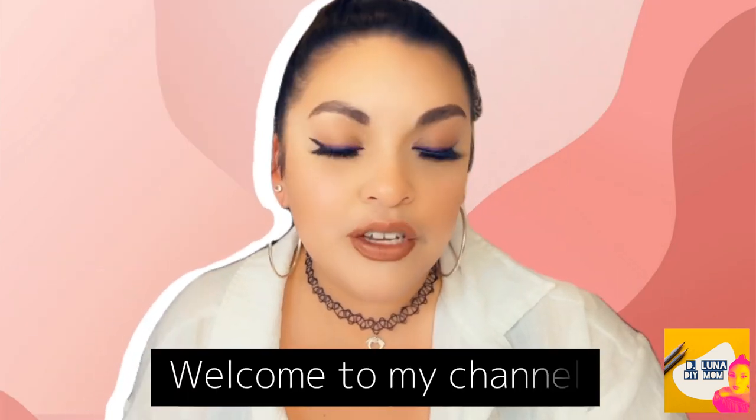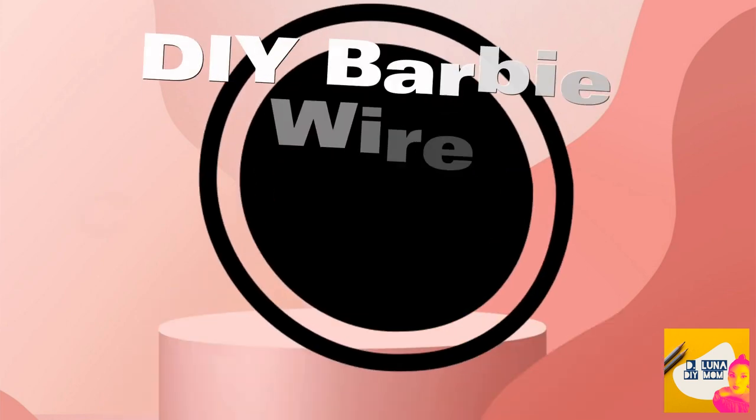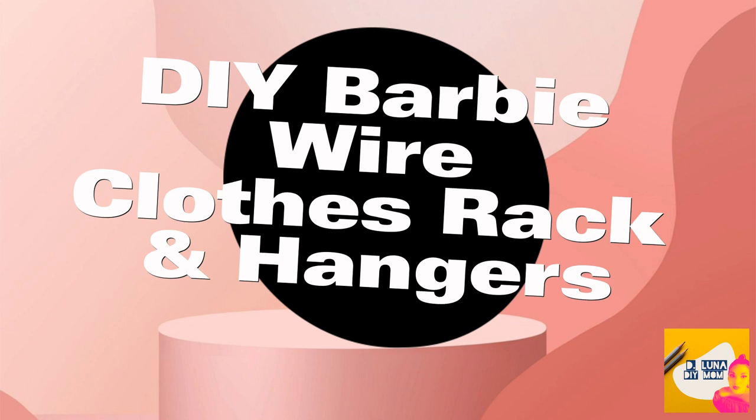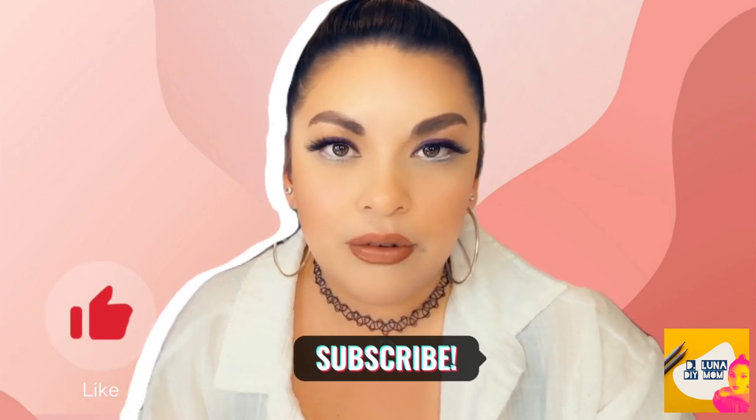Hi guys! Welcome back to my channel. In this video today, I'm going to show you how I DIY'd a wire cloth rack for my daughter's Barbie clothes. And also, I made her some little cute hangers that you can make yourself as well. Let's get to it guys!